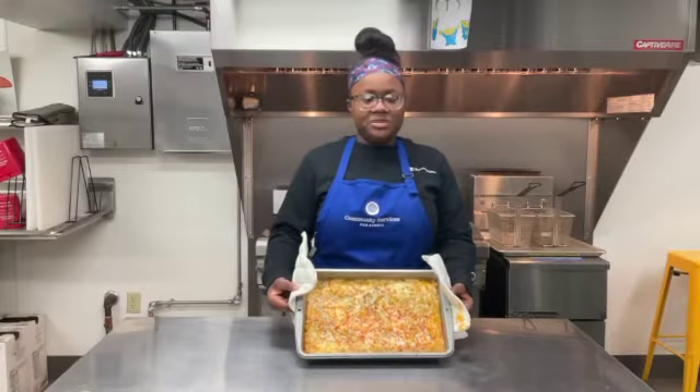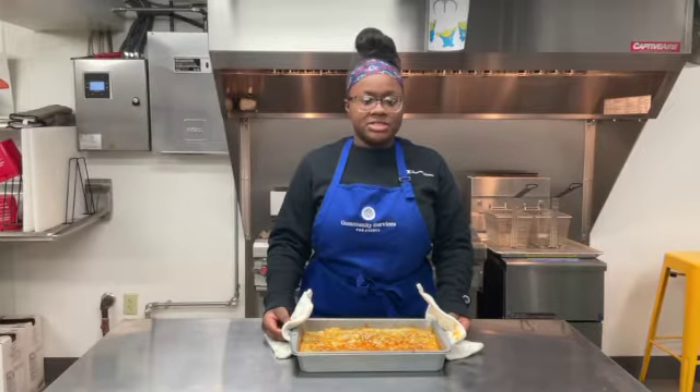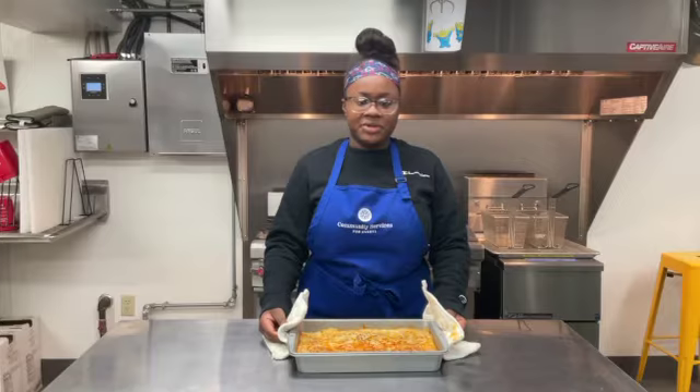This is our finished product out of the oven. I hope you enjoyed our mac and cheese recipe. Thank you for coming to another edition of Easy Eats for Everyone, where cooking should be easy and fun for everyone.